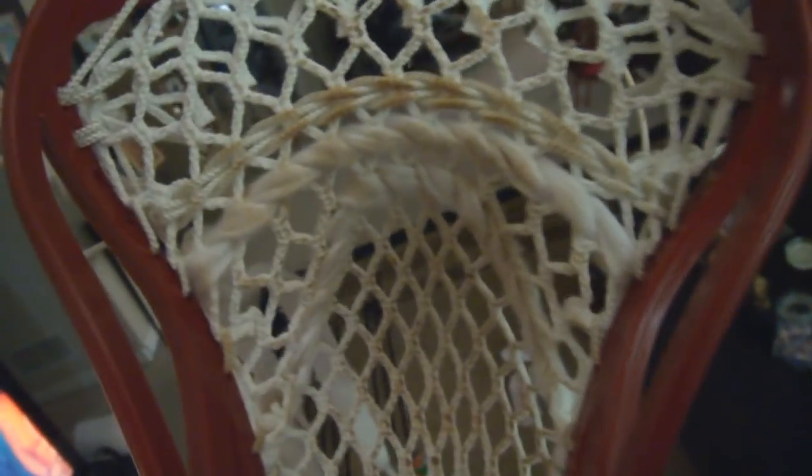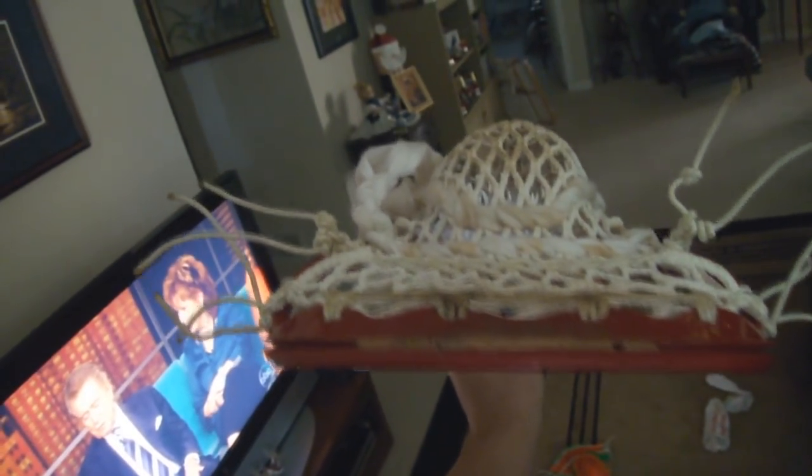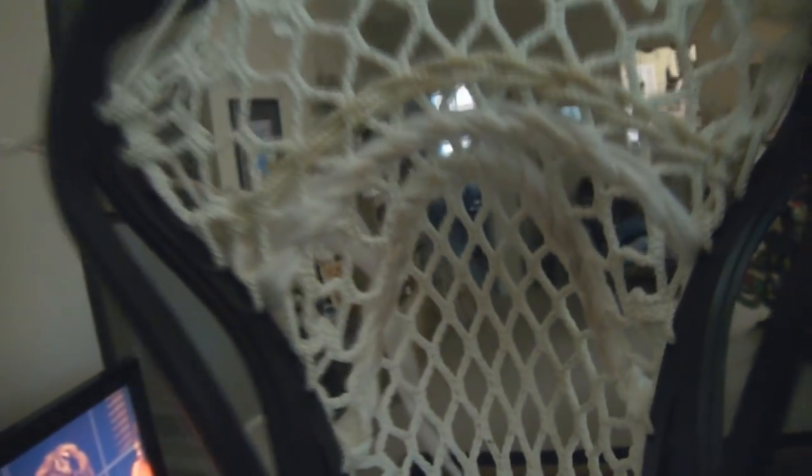First, I have the STX Superpower in red on a Warrior Dolomite — the original Warrior Dolomite — triangle top, braided nylon, one straight and then a U, and there's a channel in it. It's pretty thick; it's hard to get a channel in Superpowers. I strung that one on Christmas Day so it's kind of broken in. The next one was strung yesterday so it's not as broken in, but it's the same setup: triangle top, braided nylon, one straight and then a U.